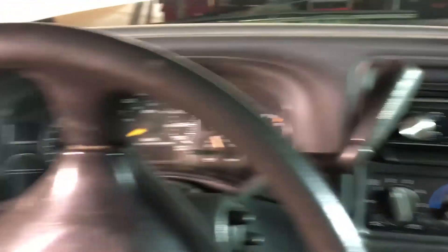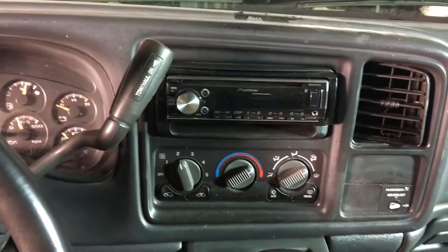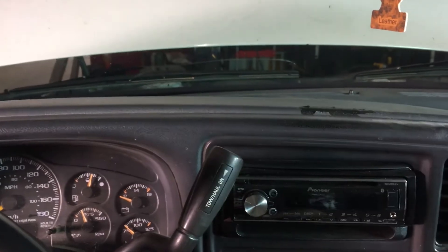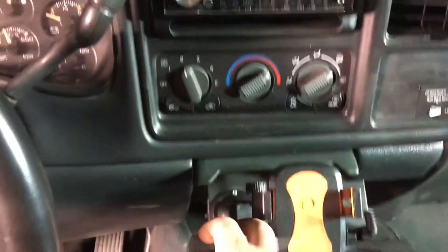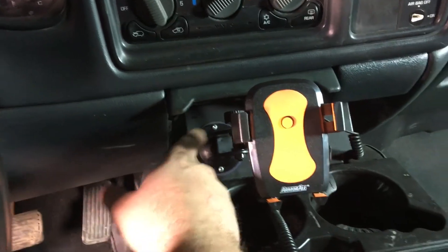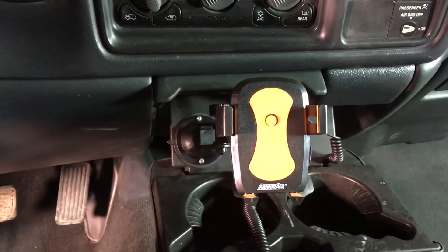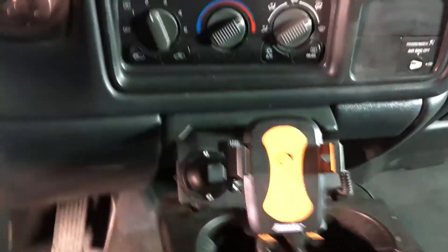I'm inside the truck trying to decide where I should mount this wideband AFR gauge. I don't really want to have a clunky bracket sitting up on the dash. I think what I'm going to do is move my phone cradle over to the other side and put my wideband right down in the cup holder area. It'll basically be mounted in my cup holder and I won't be able to close it, but I think that's where I'm going to mount it.